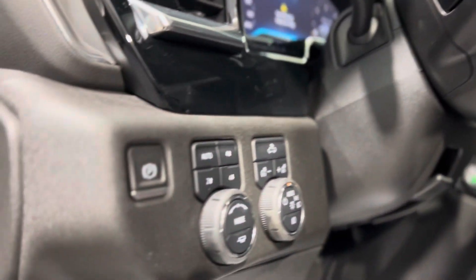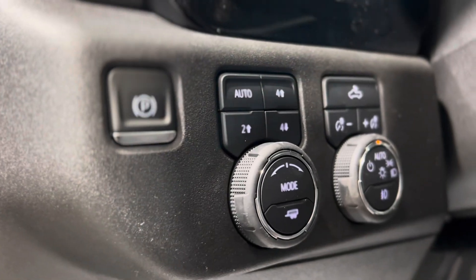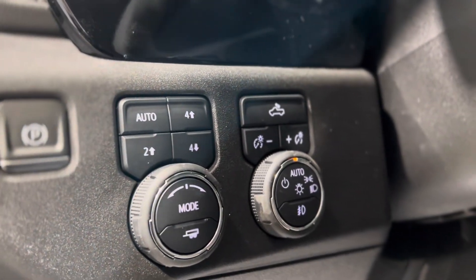Starting off here on the left of the driver's side: the electronic parking brake, the transfer case or mode switch controls, and some lighting controls.